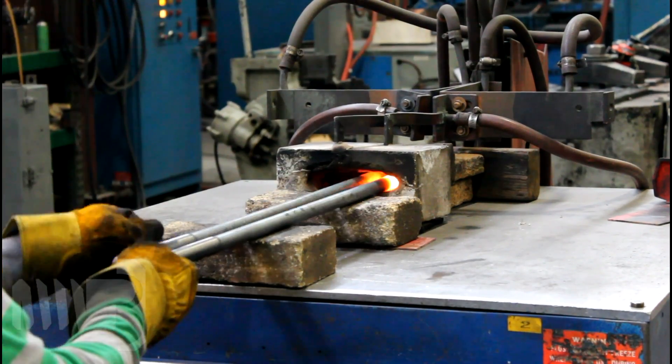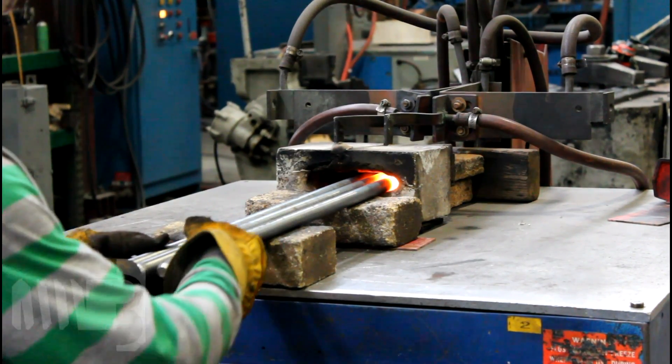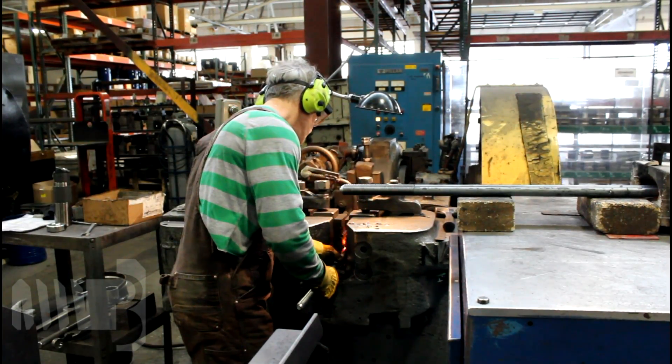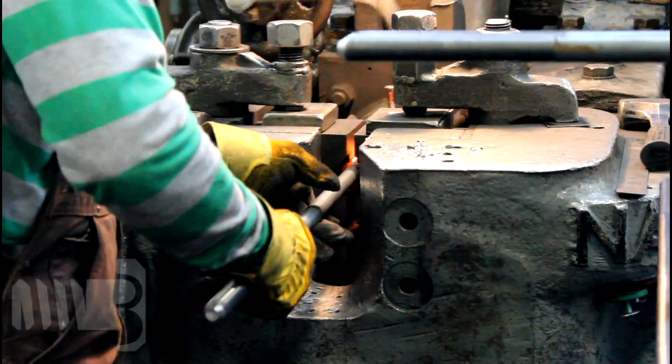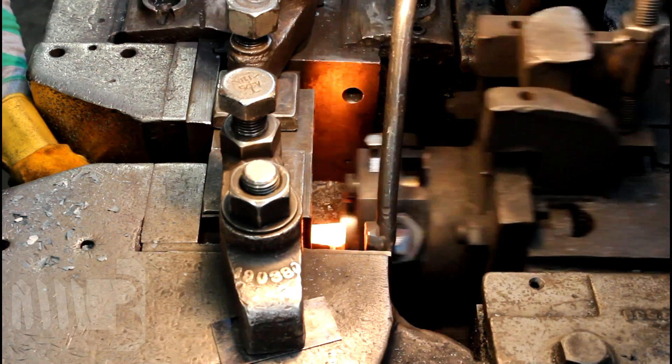The next step in manufacturing a square head machine bolt is to hot forge the head of the bolt. An induction heating coil heats the end of the round bar to approximately 2,000 degrees Fahrenheit. The square head is then forged onto the heated end of the bar, including the grade symbol and manufacturer's marking, which is stamped directly onto the head of the bolt.